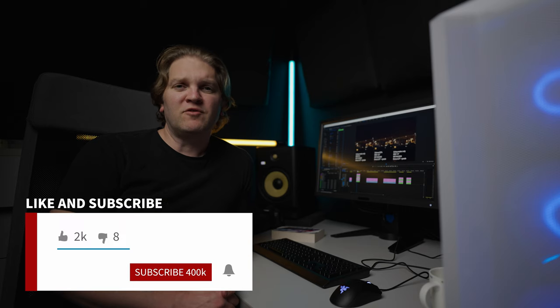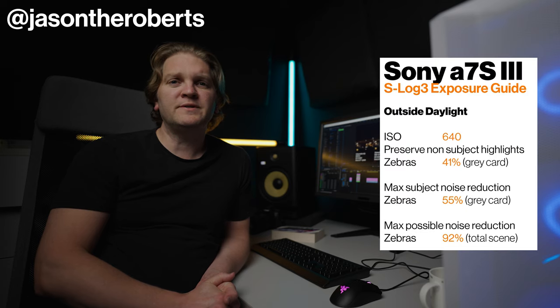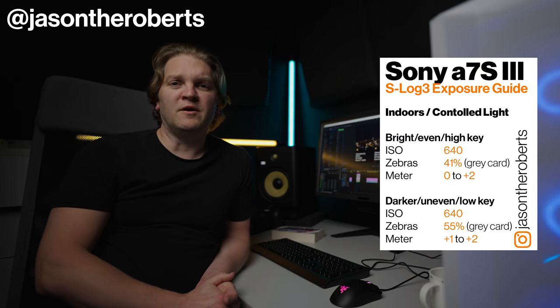At the start of this video I promised you a bonus tip. If you like this video please click the like button — that really helps the channel. And if you're not already subscribed, feel free to do so and turn on notifications. If you've got anything you want to ask or any suggestions, leave a comment below. If you want a quick and easy reference guide to the exposure scenarios I've covered in this video, head over to my Instagram at JasonTheRoberts and you can find these downloadable guides. You can screenshot them and save them to your phone for future reference. See ya!